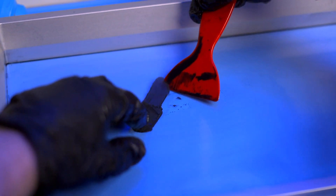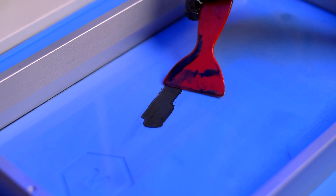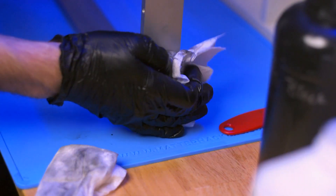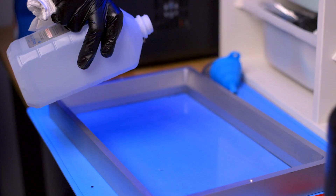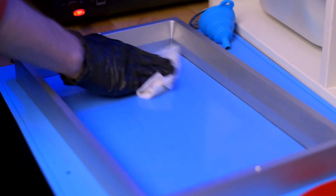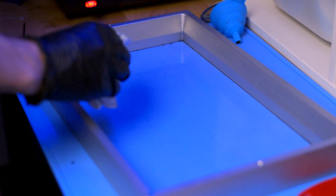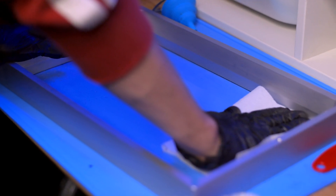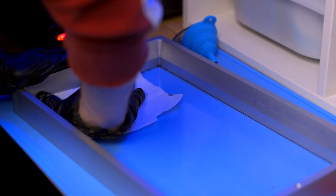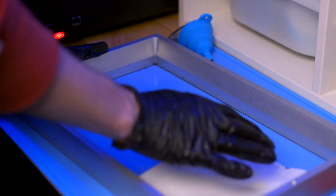If there is cured resin stuck to the FEP, gently scrape it off using a plastic putty knife or silicone spatula. Avoid using strong force as much as possible and do not use a metal scraper. With isopropyl alcohol on a paper towel, wipe the outer sides of the vat where resin may have dripped. Pour a little isopropyl alcohol into the vat, swish it around to clean up any small remaining traces of resin, and pour that mixture into a separate container to leave out to dry in the sun — it should evaporate so no liquids will be disposed of. After cleaning, gently wipe the FEP with either a lint-free cloth or cotton cloth. Repeat until satisfied with the cleanliness of the vat, and be sure to let the vat completely dry before using it.